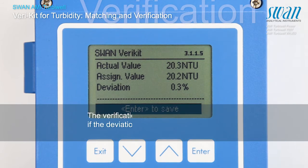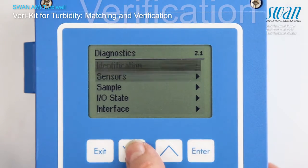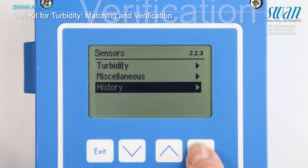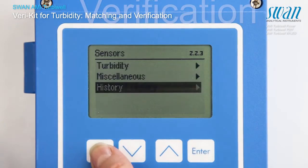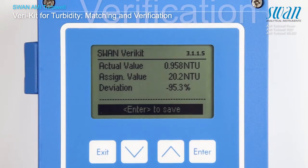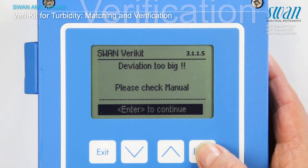The values of the successful verification are stored. In case the verification was not successful, the following error message will appear.